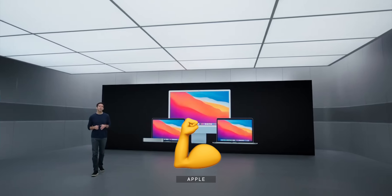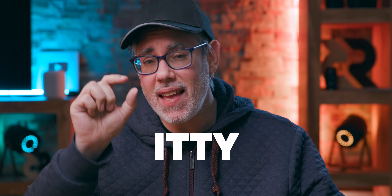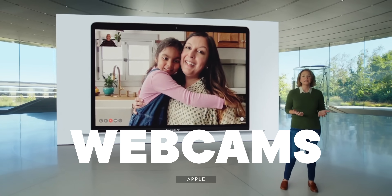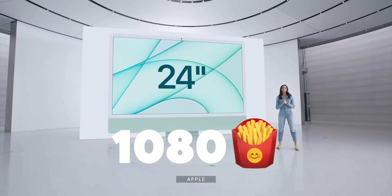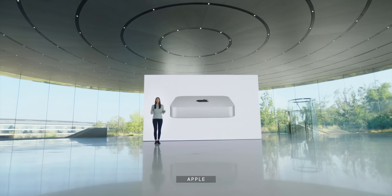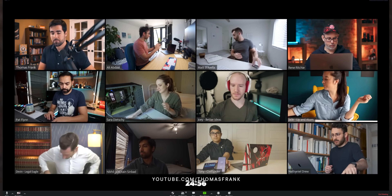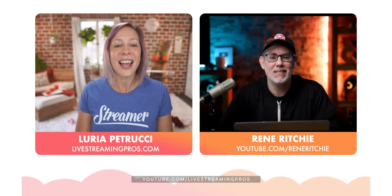The M1 Macs have massive computational power and unbelievable value, but itty bitty webcams. 720p potato webcams on the MacBook Air and MacBook Pro, a way better 1080p sensor on the brand new iMac, but nothing on the Mac Mini. So if you need to level up your Zoom or WebEx game for work or school, or for family FaceTime, or to start a YouTube or Twitch streaming career, what can you do?